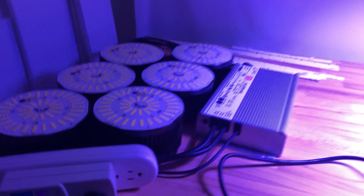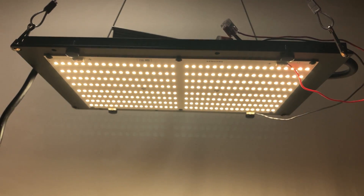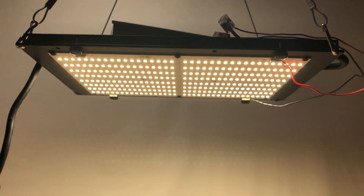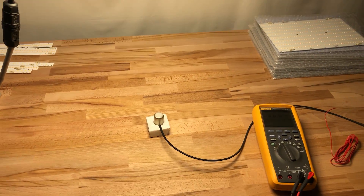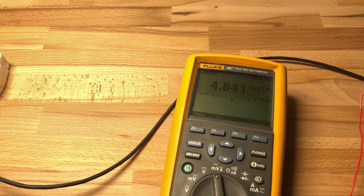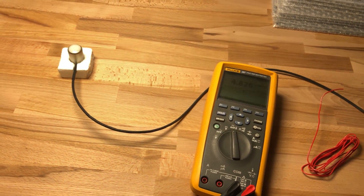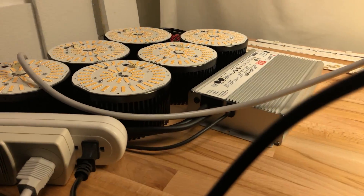So if you wanted to compare this to something in its own weight class, we can line up a QB 288 V2 from Horticulture Lighting Group. I've dialed in the driver to be exactly 130 watts, and hanging at the same distance of 20 inches, this guy is reading 484 micromoles per meter squared per second — about a 25% increase over what the Viper was doing.